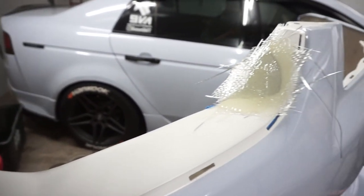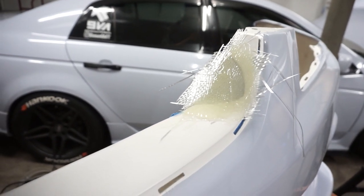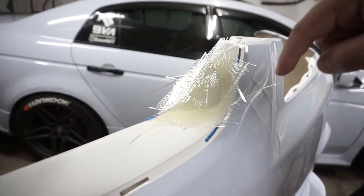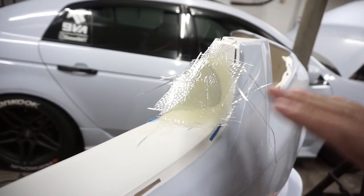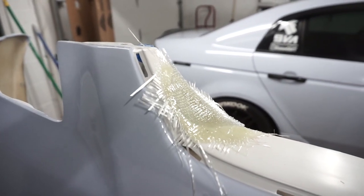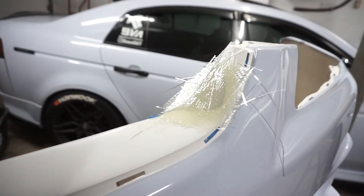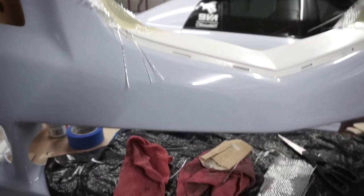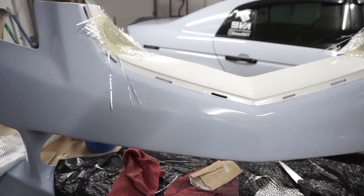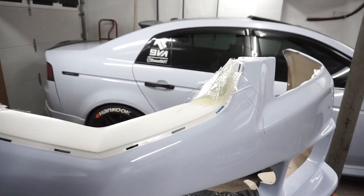The fiberglass is on and we're going to wait for it to cure overnight. Maybe tomorrow we can start cutting away all the excess and then start sanding down what needs to be sanded. After that we'll use some body filler. I had to lay down some plastic in case I get some dripping — I don't want it to go on the vinyl wrap, so I'm just trying to be careful. We'll be back tomorrow.